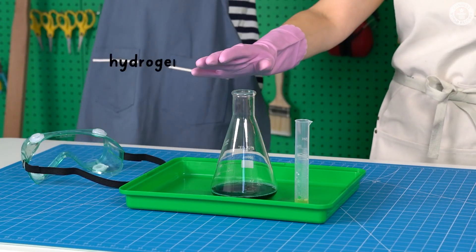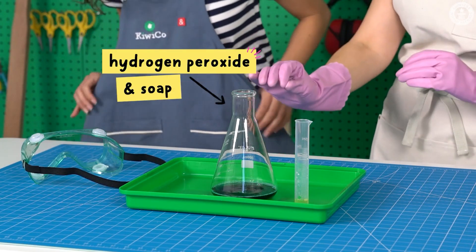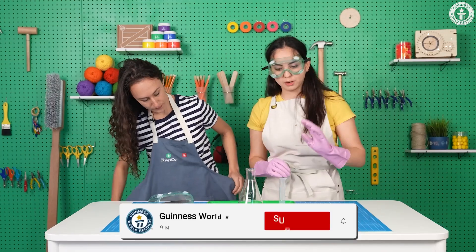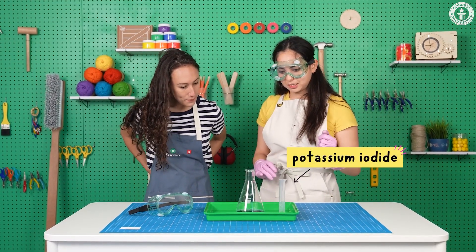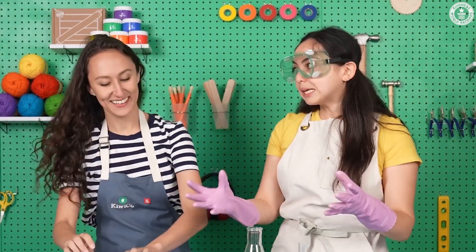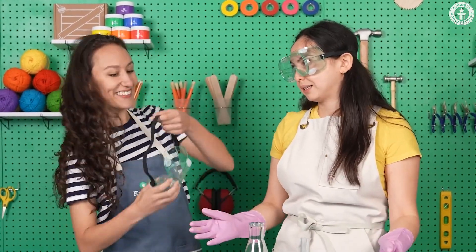So in this flask we have hydrogen peroxide, which is a chemical mixed with dish soap. And then we have another chemical called potassium iodide. So when we mix them, cool things will happen. Okay.